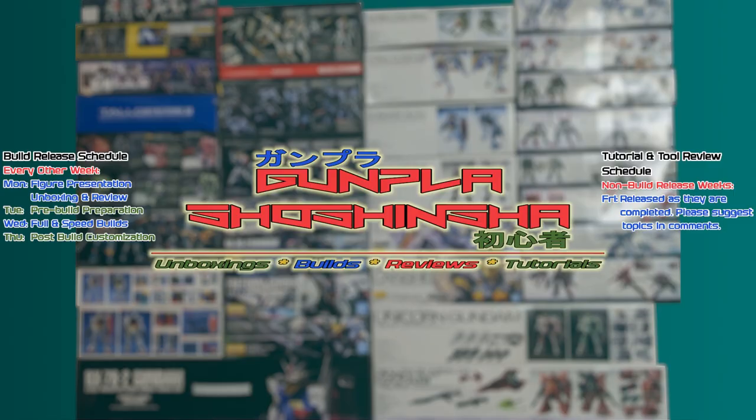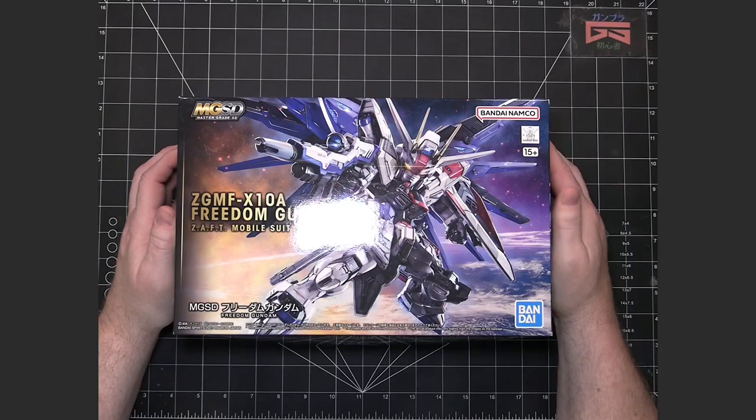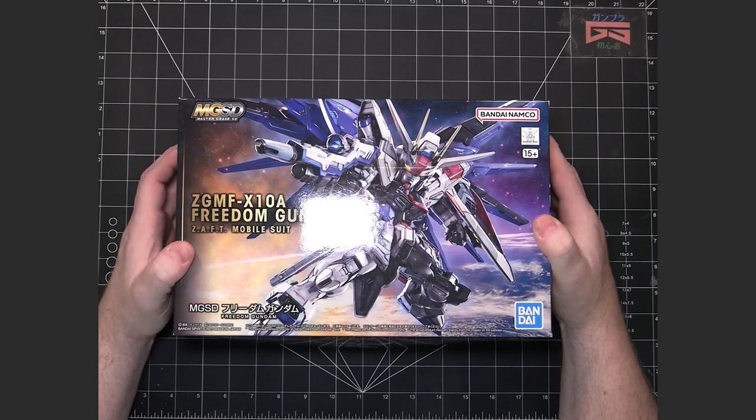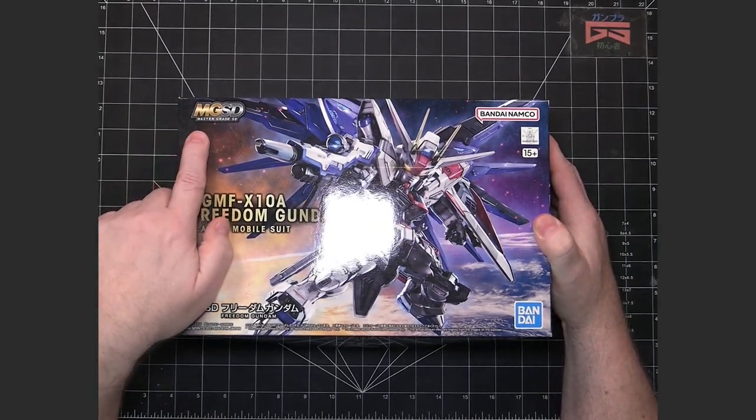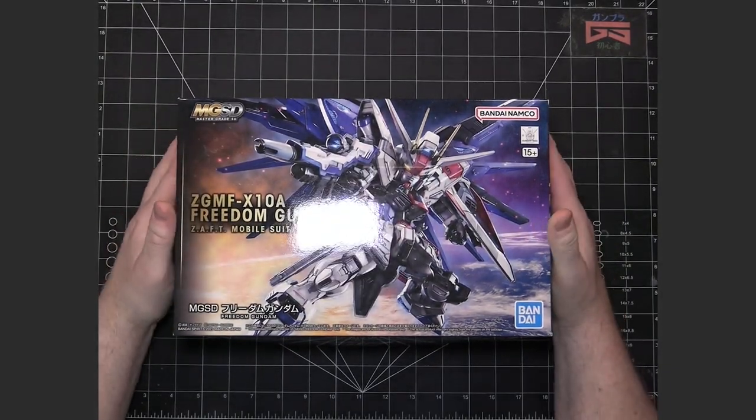This is the unboxing and review of the Master Grade Super Deformed Freedom Gundam. This is the first kit of a new line from Bandai called the Master Grade SD, SD standing for Super Deformed.